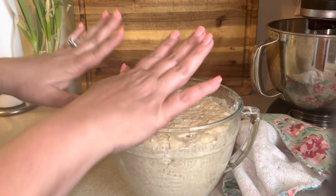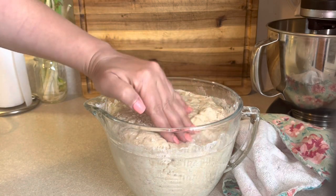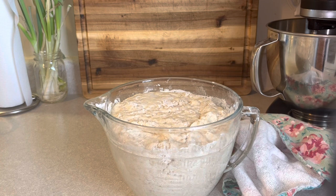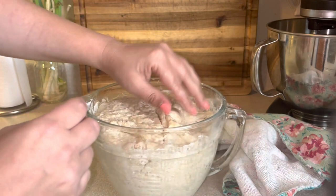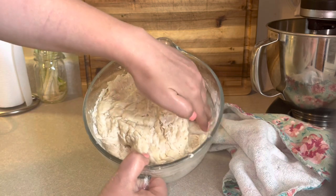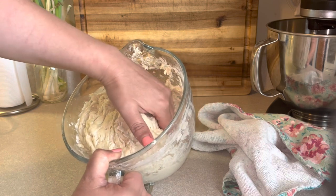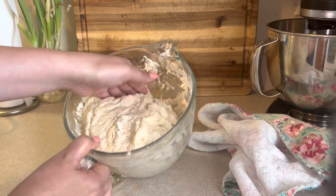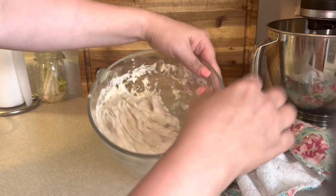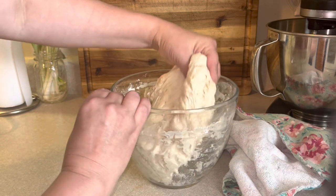Then in the morning, you will remove this from the refrigerator and just let it sit on your counter to come to room temperature. It will look kind of sad, but that's okay because this next step is going to liven it up. We're going to be doing most of the work in the bowl. Use either wet hands or a spatula and just free the dough from the sides of the bowl by pushing down on the edge and pulling the dough away from the side. Don't be discouraged if it sticks back — we're just trying to give it an initial removal.